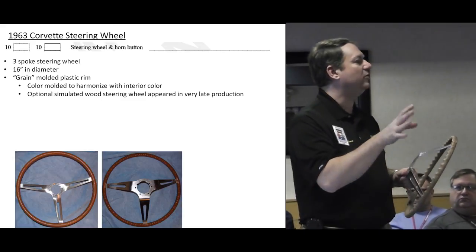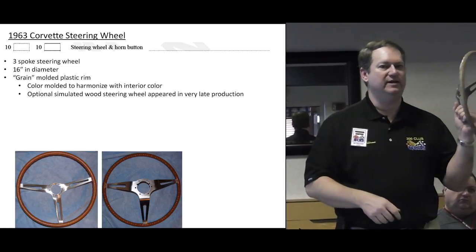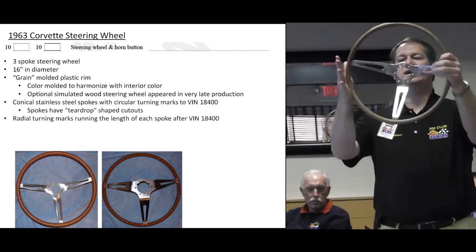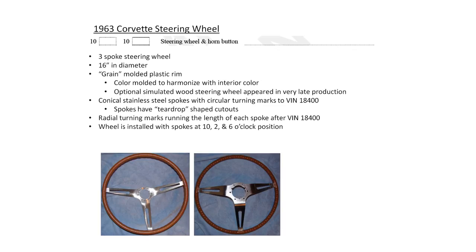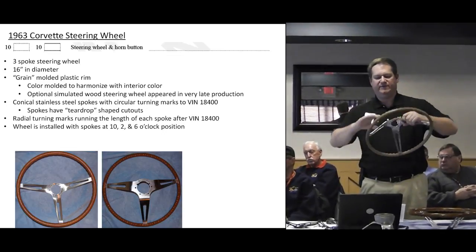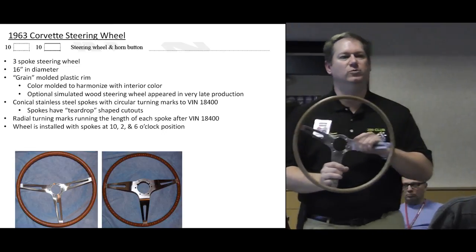The break point is not known, so be aware that if you're looking at probably a June or July build '63, it may or may not have that particular wheel. Anything prior to that most likely had a color wheel that matched the interior. This particular wheel has circular turning marks. In late '63 after event 18400, they changed to more of a radial style mark. There's definitely a difference in '63 wheels as we progress through the production year. The '56–'62 wheels are installed with the spokes at 10 o'clock, 2 o'clock, and 6 o'clock — more precisely 9:30, 2:30, and 6 o'clock. That's the way the spokes are installed when the wheels are straight.